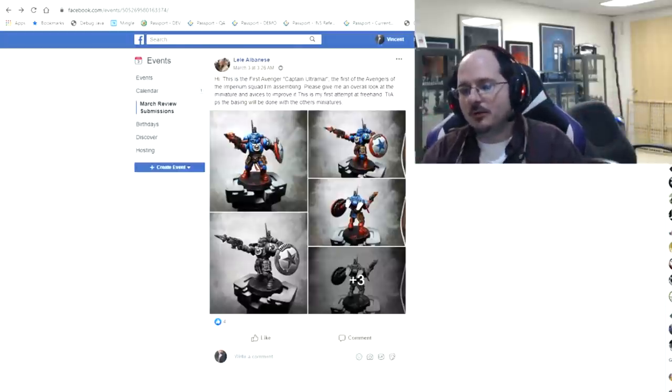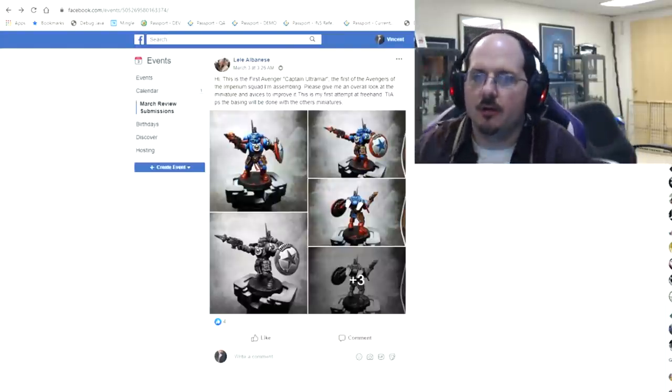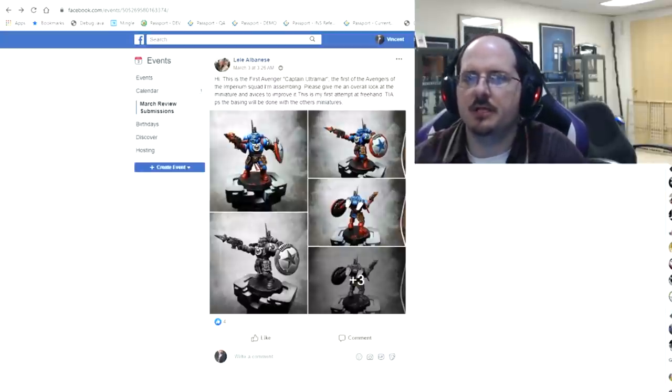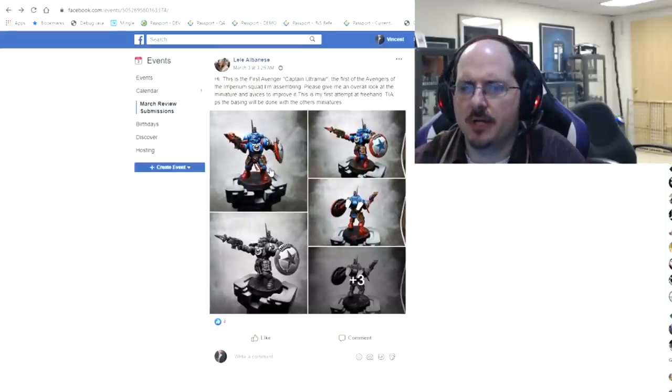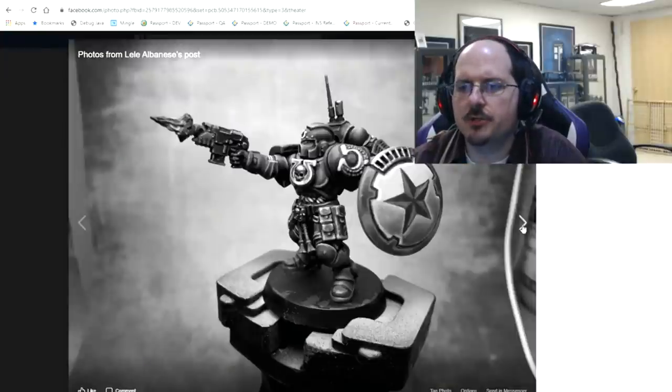We begin with Lele, who's given us the first Avenger, Captain Ultramar, looking for areas to improve. It was their first shot at freehand. I looked over the miniature and I think the freehand is excellent — very well done, sharp, and I like the shield the most. Where you have opportunities to improve is in popping up the highlights, smoothing out the blends, and sharpening your edge highlights.